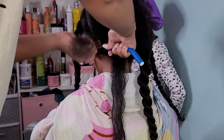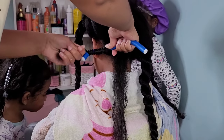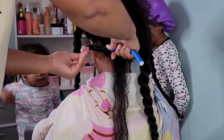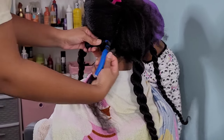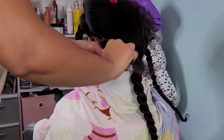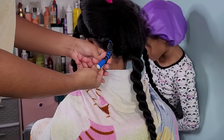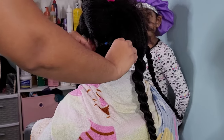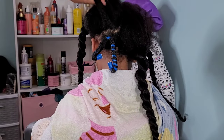I found this trick on TikTok where you use one flexi rod for two curls. Since Kalia is going to sleep in these, I wanted to minimize how many rollers we put in her hair. I will say the trick does work, but my dilemma is that Kalia's hair is just so long. I've been using these same flexi rods for years and we were struggling to get all her hair to fit on them, so I definitely know I'll be purchasing some bigger, thicker flexi rods next time.